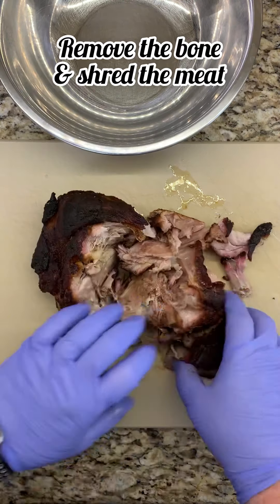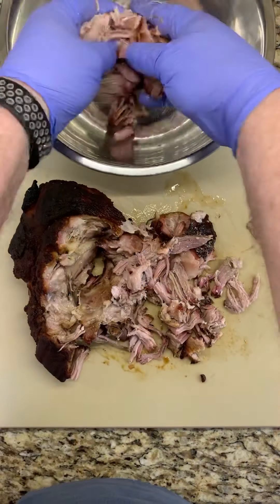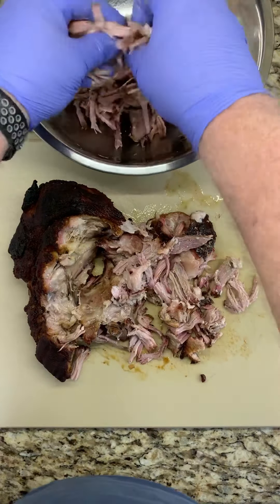Once it's cool enough to handle, you want to remove the bone and then begin shredding the meat. You can either shred the meat by hand or use the two fork method.